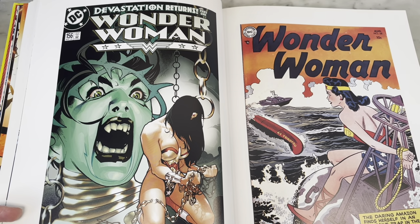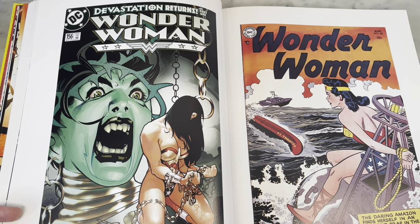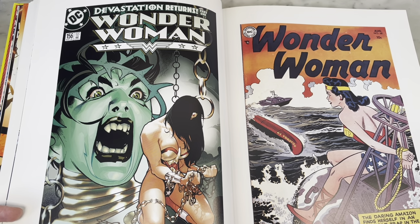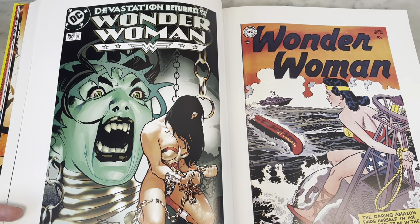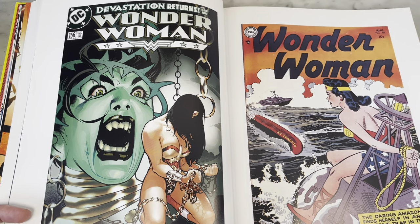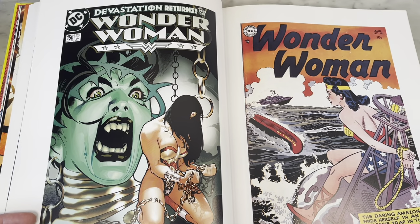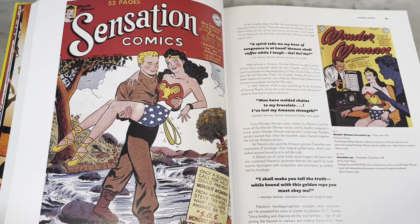Another great Adam Hughes Wonder Woman. I love the old covers — she's tied to this buoy, and of course she's powerless when she's tied up, which I don't know, isn't pretty much everyone? But she's super powerless. Anyway, this phallic torpedo is coming at her. I'm sure I'm just reading into it — it must be just my dirty mind. They would have never done something like that.